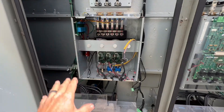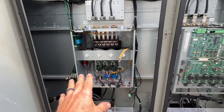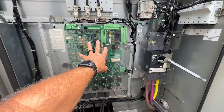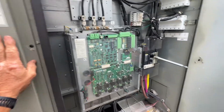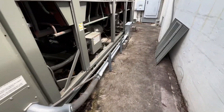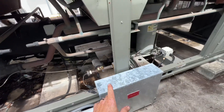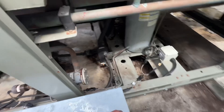Circuit two has no drive in it — it's got a bad compressor. Trane came out and did the service on it when we were having that problem. They took the drive from circuit two and put it into circuit one, because circuit one had a failed drive. So we're running on half the chiller here. Making our way back to circuit one.